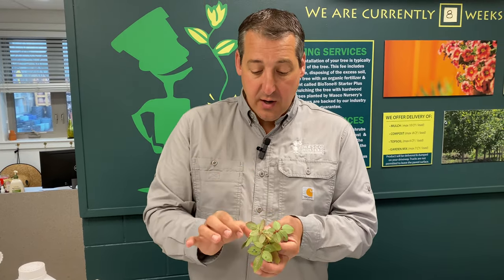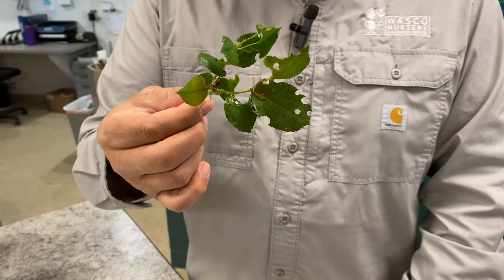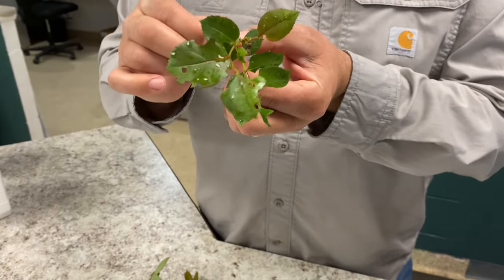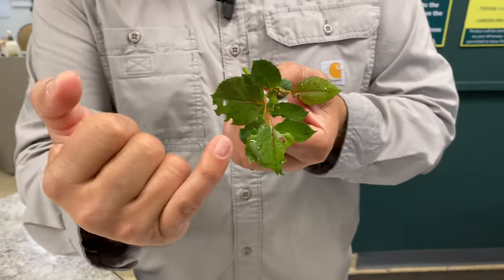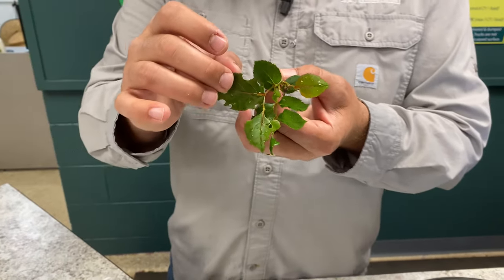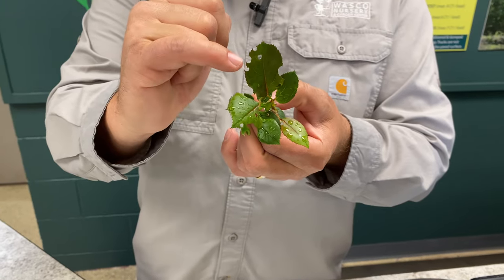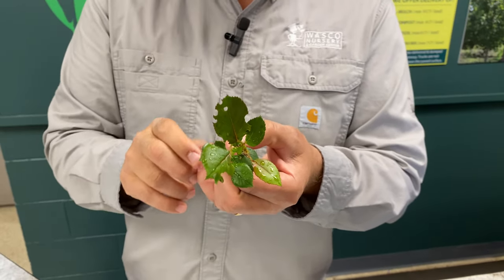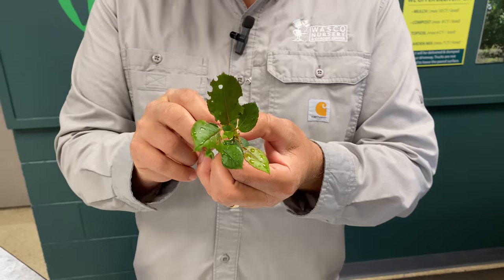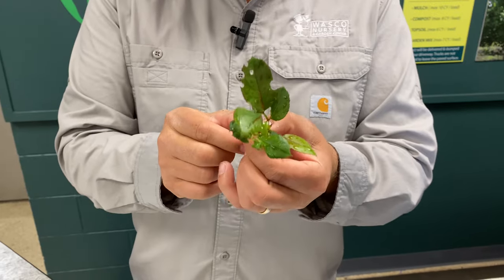This is rose slug sawfly, but I also brought another sample over here because I get a lot of people who bring leaves that look like this in. The reason that we don't like to use chemicals as frequently as some people like to do is because this is actually damage done by an insect called a leaf cutter. A leaf cutter is actually a bee — it's a native bee here — and that's what's making these little cuts or munch marks right out of the leaf. The leaf cutter bee is a beneficial insect; it is not something that we would want to spray. It's not something that we would want to apply a systemic insecticide to, because that beneficial insect is going to get that as well.